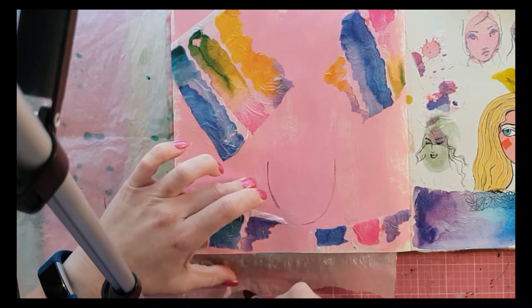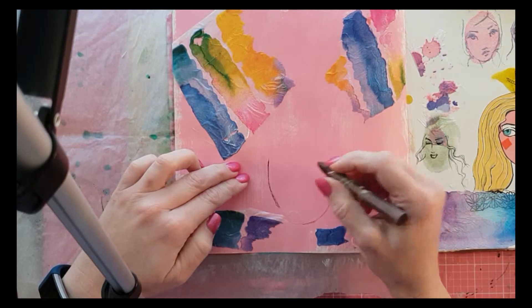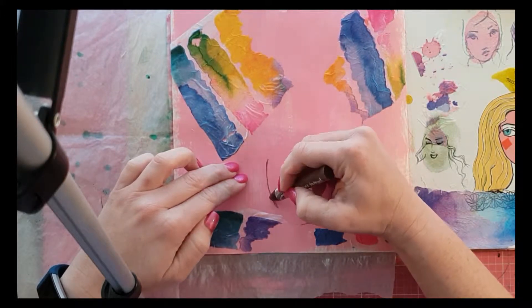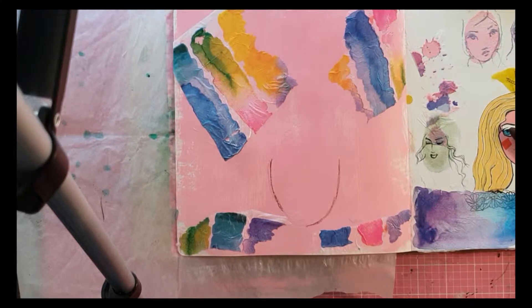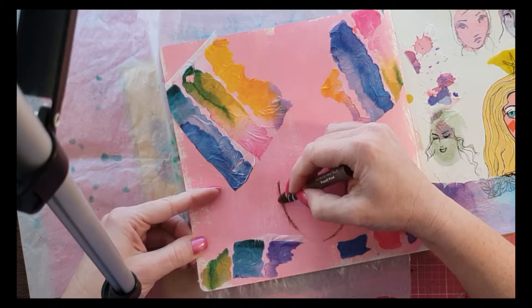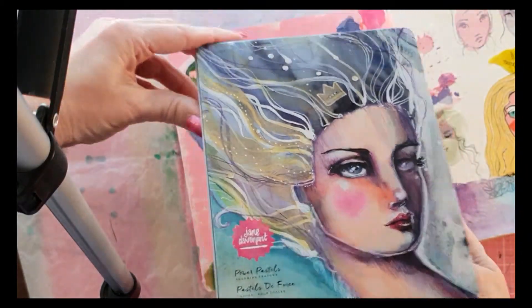This is a mixed media arty video and I'm going to be using Jane's products. I've got one of her power pastel crayons and I'm going to be sketching a face — head, hair, all those sorts of things. By no means am I an artist. This is my very first attempt at drawing. You can see on the page to the right was an initial attempt using one of her face stamps and some collage papers. Now I'm using the power pastels — this is the first time I've really properly used them.